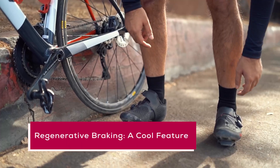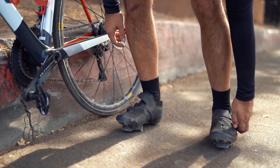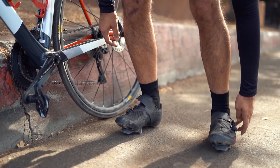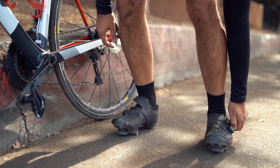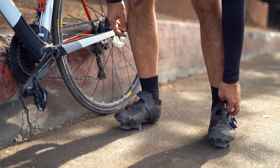Regenerative braking: a cool feature. Some e-bikes are equipped with regenerative braking systems. When you apply the brakes, this system converts some of the kinetic energy back into electricity, recharging your battery a little and helping to extend your ride.